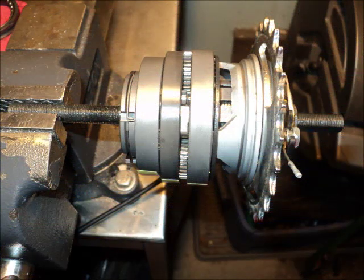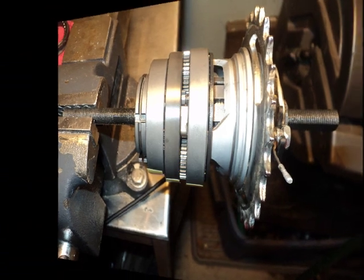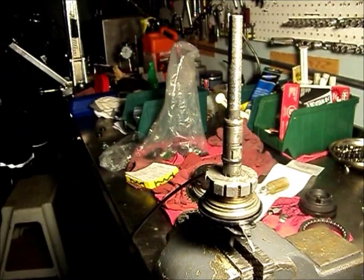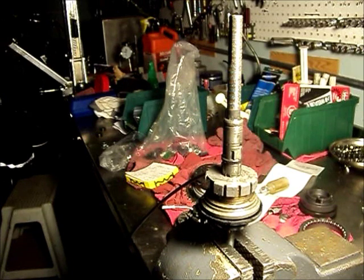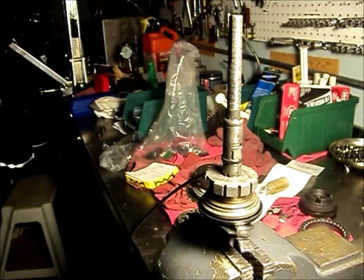So now we're going to strip this thing down and take a look at what makes it go. Here we have the bare axle with a shifter connected. If you watch carefully you can see the shift cam — the one that's visible here is the one that engages the second stage. The purpose of that shift cam is to engage the sun gear to the axle.